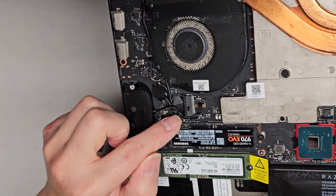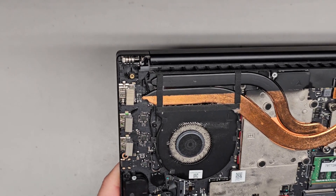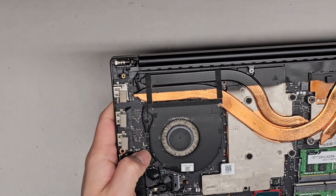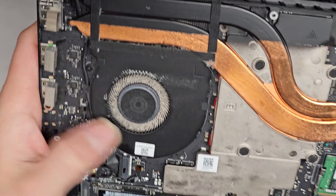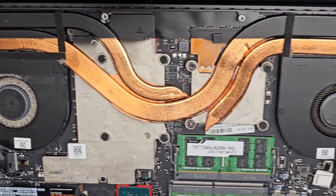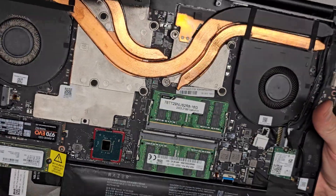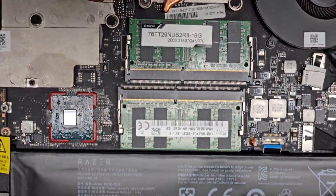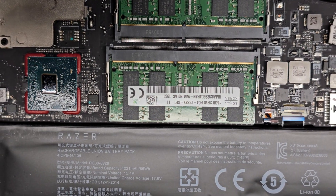You got this little connector here going into the screen, which is most likely for the camera sensors and other stuff. You got the fan connector right here — really small. There are two screws, one hidden under there and then another screw there. The CPU and GPU are soldered to the motherboard, just in case you're wondering.